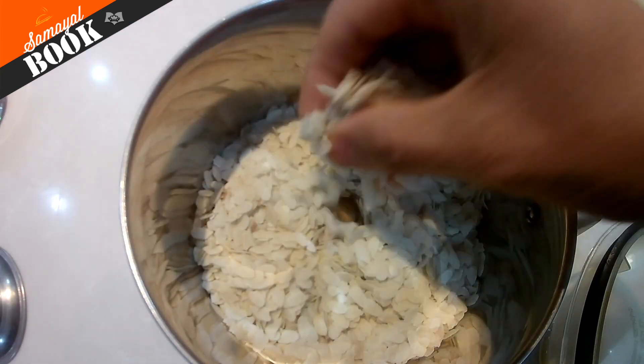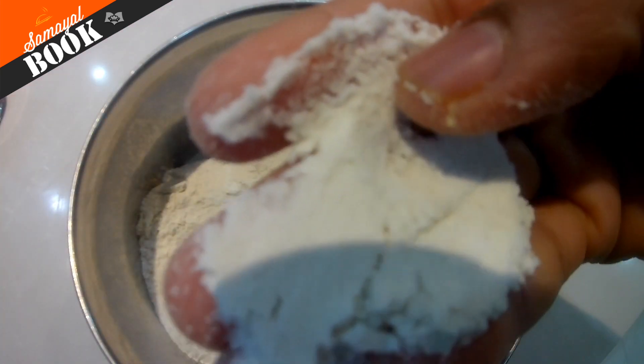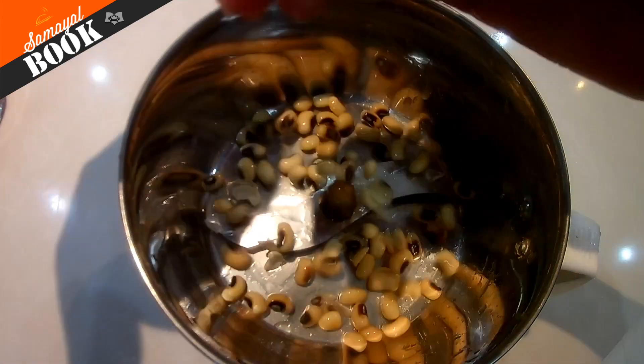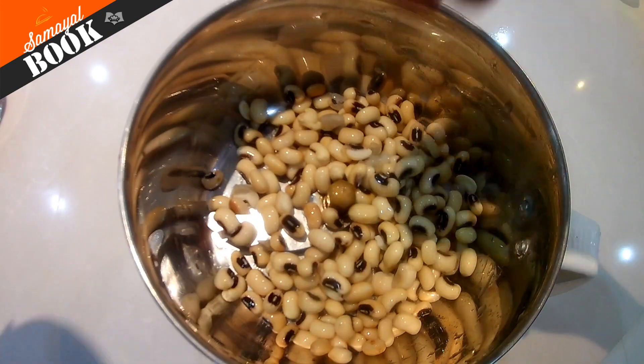Hi! We are doing vegetable lollipop. It's super nice and it's good to eat. We are using a beetroot and carrot.